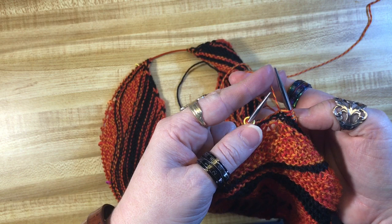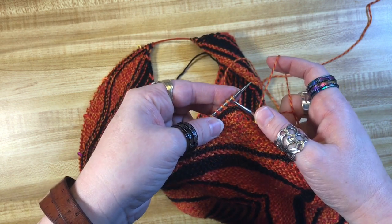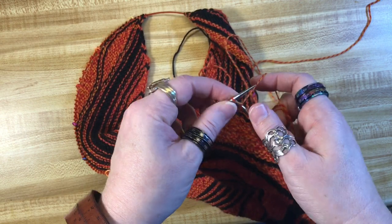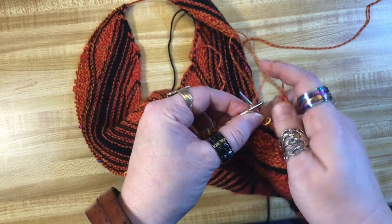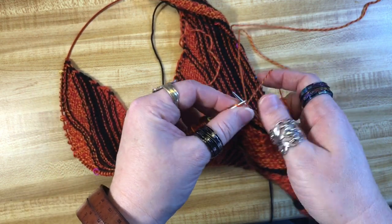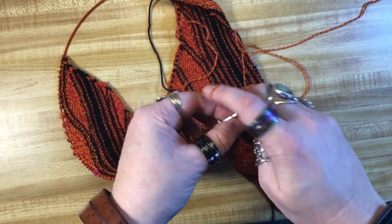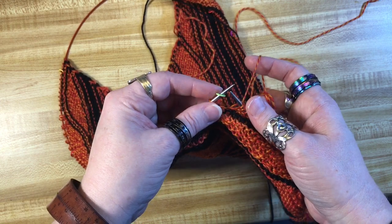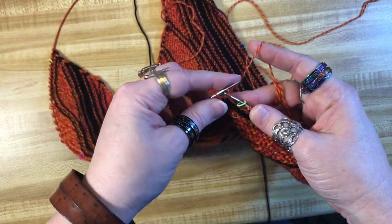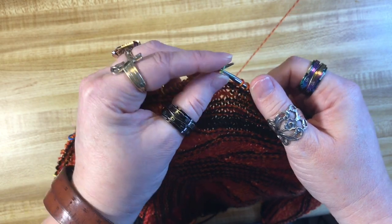I have completely throttled that stitch. Now I'm going to do my 10 stitches — 1 through 10. What do you know, I'm at another stitch marker — that makes sense. I'm going to move it. Forward, slip, back, slip, forward, turn. Slip him back.